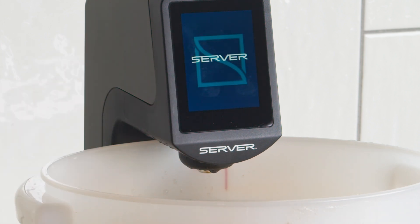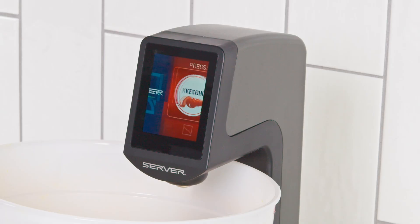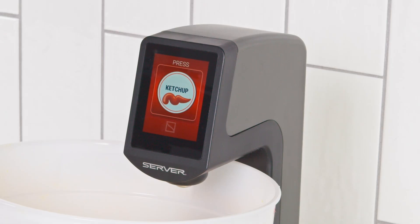Your single plus condiment dispenser is ready for use. Any questions? Please contact the server customer care team. Thank you.